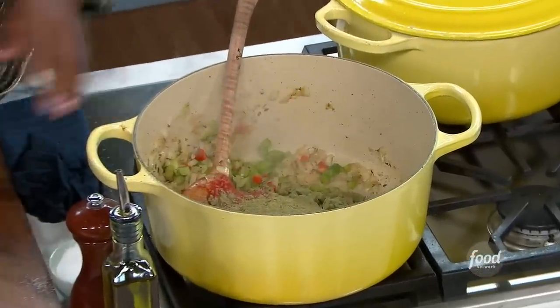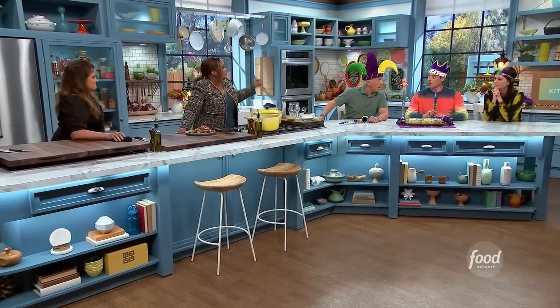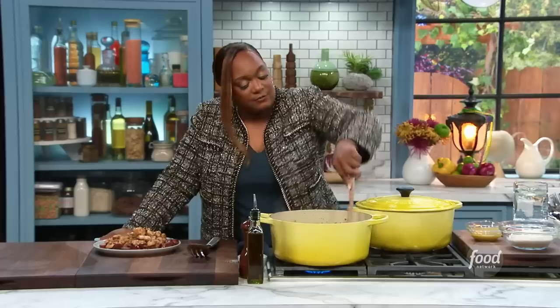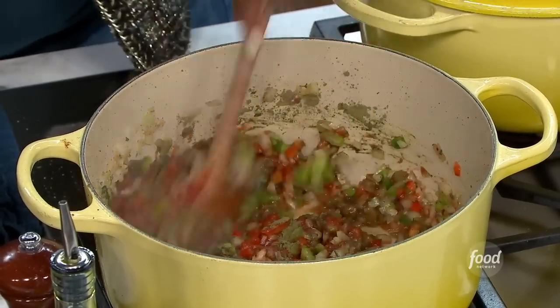The rice and the starch from the rice is going to help thicken things up. What is filé powder? Filé powder is from the sassafras — they dry it and grind it up. If you've ever smelled sassafras, it's got a really light flavor, a light scent, kind of like sumac vibes.